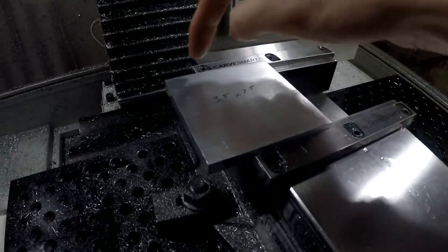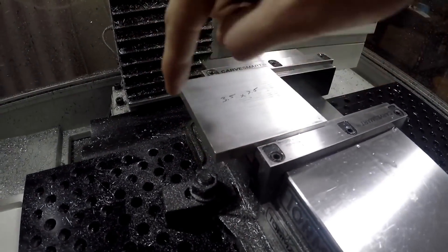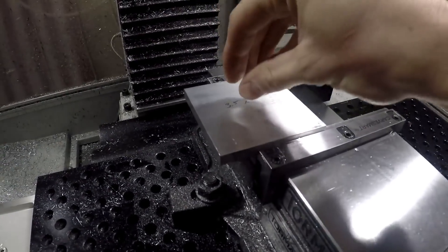On this one we're just going to buzz off these corners right here, and then we're going to flip it clear around, buzz off the corners, and then profile — so this will only be a two-operation part.